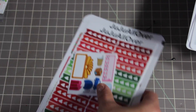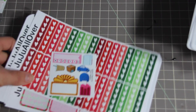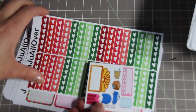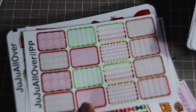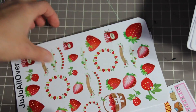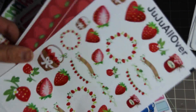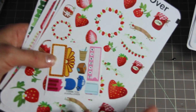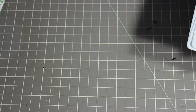The next shop is JuJu All Over — one of my favorite shops. This is her little sampler, this is the heart checklist, and this is her strawberry kit. I only bought one kit from her this time. You get all the half boxes, full boxes, the washi, and a decorative sheet. I didn't get a weekend banner, but that's probably my fault for not ordering all the sheets.